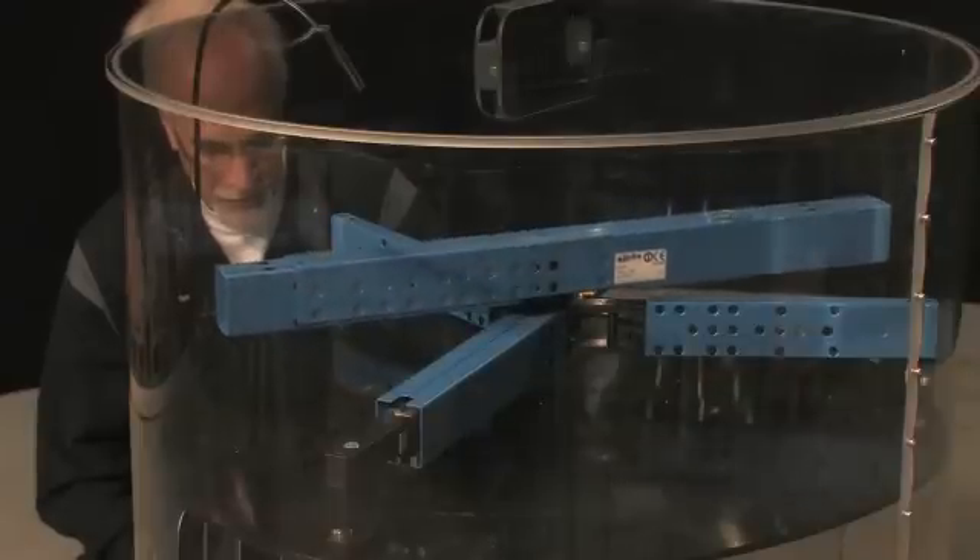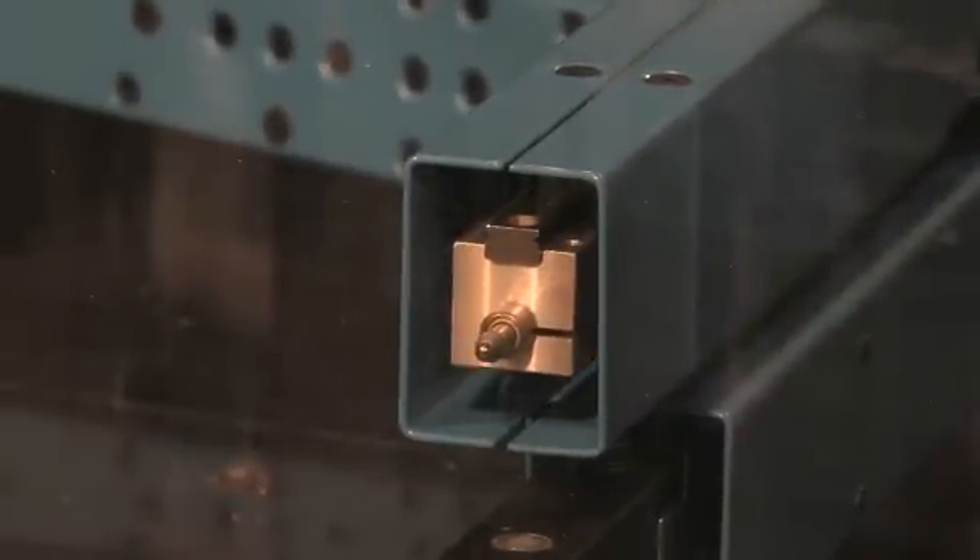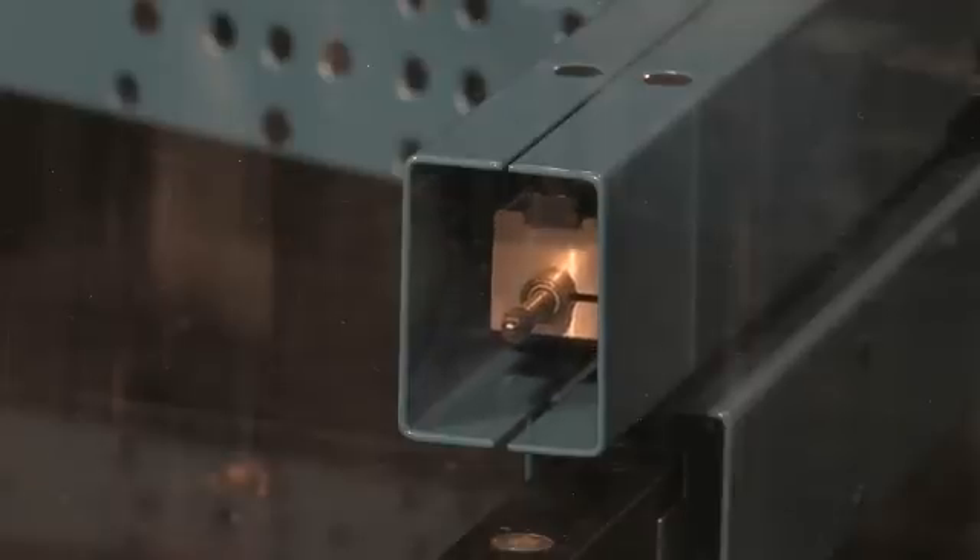After each completed circuit, you once again raise the piston to the next measuring level. The height is automatically monitored.